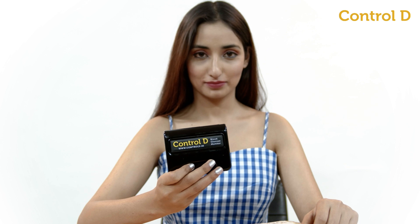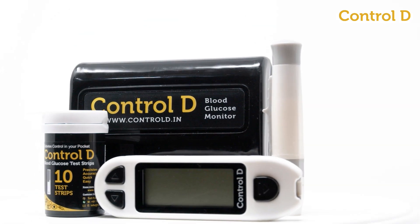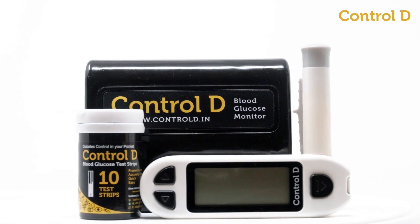Introducing Control D Blood Glucose Monitor, a simple, accurate, and portable device to measure your blood glucose levels.